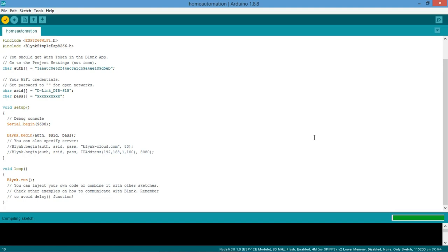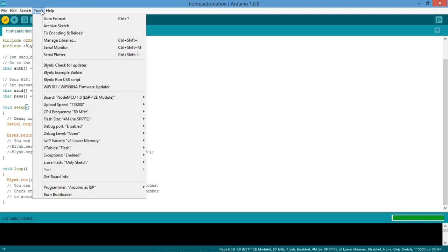I'm going to compile the program to check whether it compiles correctly. The compilation is perfect — there are no issues since it's a simple program. Now I'll change the password and upload the program to the device. Before uploading, check the port — make sure NodeMCU is selected. Once you connect NodeMCU via USB, the port will appear automatically.